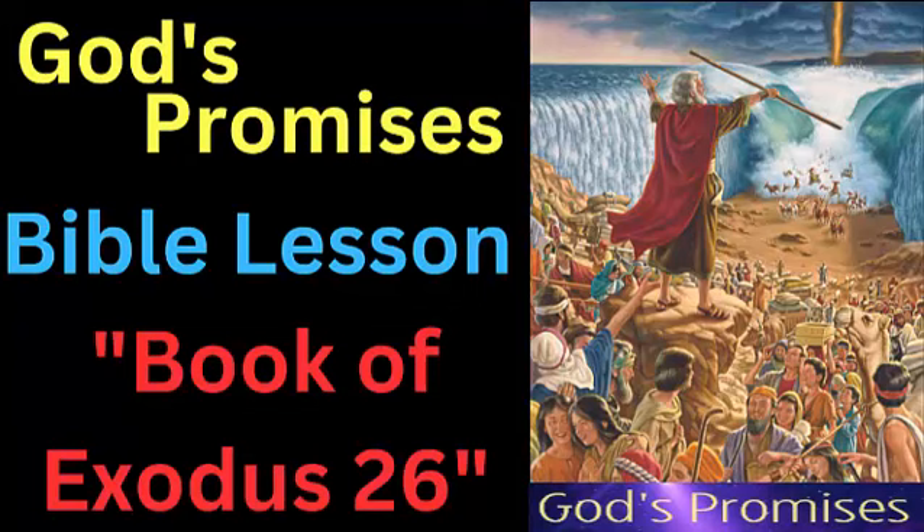The tabernacle was to be surrounded by a court made of fine linen, and the entrance to the court was to be a screen made of blue, purple, and scarlet yarns and fine twined linen, embroidered with needlework. The screen was to be hung on five pillars of acacia wood overlaid with gold. The chapter concludes with the instructions for the construction of the tabernacle's utensils, including the Ark of the Covenant, the table for the Bread of the Presence, and the lampstand. These items were to be made of acacia wood overlaid with gold, and were to be placed in the holy place of the tabernacle.